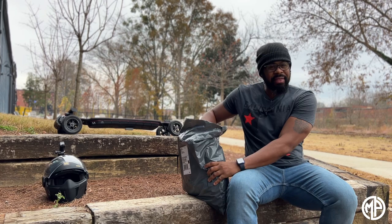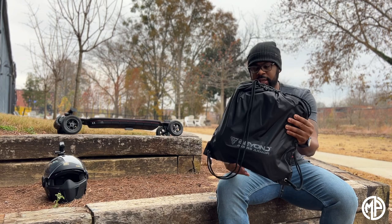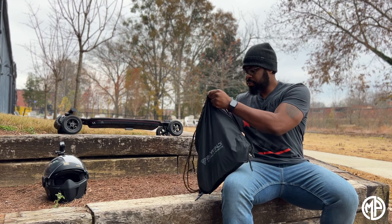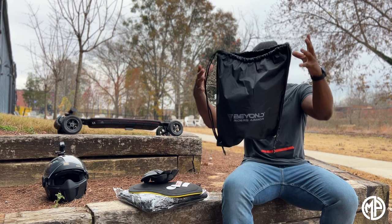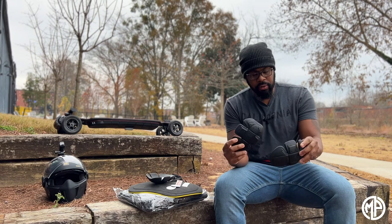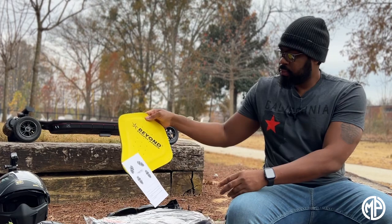I'll also be doing some riding today to see how I actually like the armor. It comes in a cool bag, and it looks like they ship it inside a larger bag with the logo on there — that looks pretty nice. This bag can also be used as a regular bag, so I'll probably just throw it in my backpack. Opening it up and taking everything out, we have the armor — this looks like the shoulder pads — and they gave us lots of stickers. Then this looks like the spine back protector here as well.